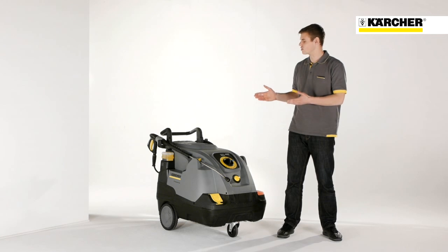Powerful cleaning, environmentally friendly, easy to operate and outstanding mobility. This is the new HDS Compact Class.